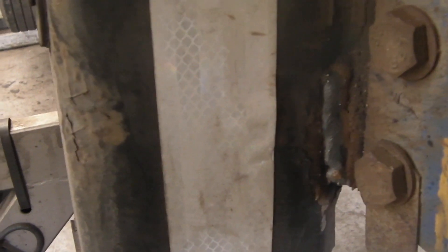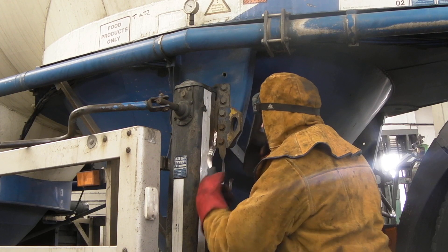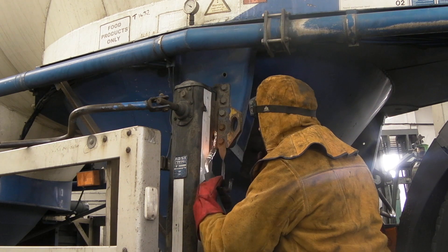Now you can see my welding — how much mess there is around there. Not the best. Today's little catch: somebody put the welder on pulse, which was not good because it wasn't immediately obvious.